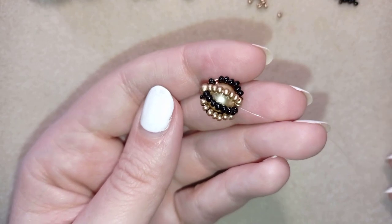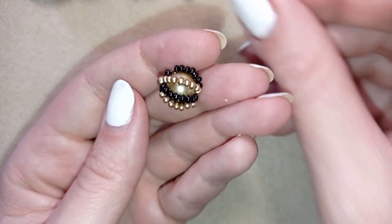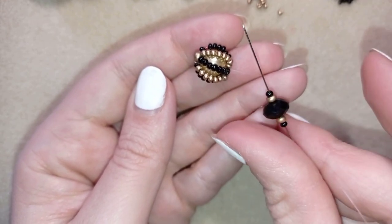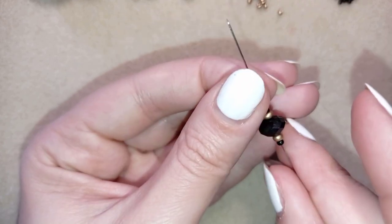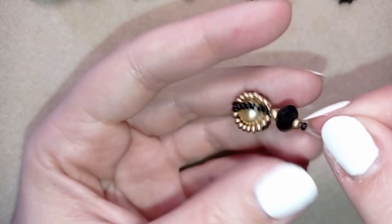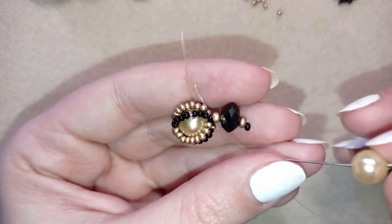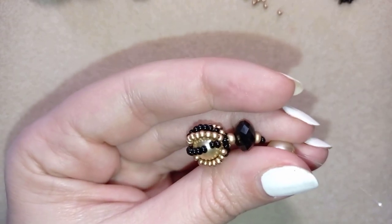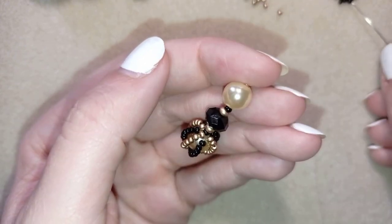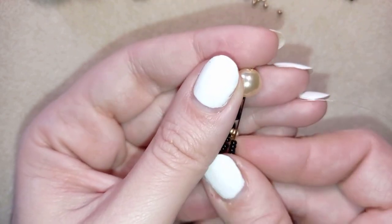What I want to do next is take one black bead, one 8-0, then one of my crystals, then one golden and one 8-0 and one 11-0. This is what I have on my needle and I slide these down. Next I take my pearl. I'm taking 8 black beads — I have my 8 — going back through the pearl.